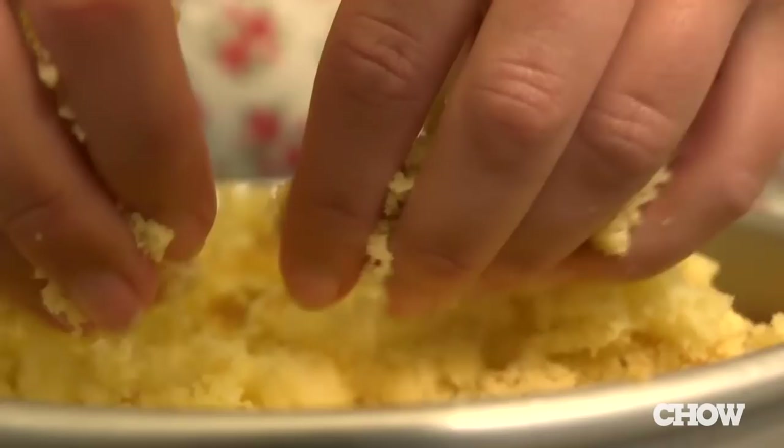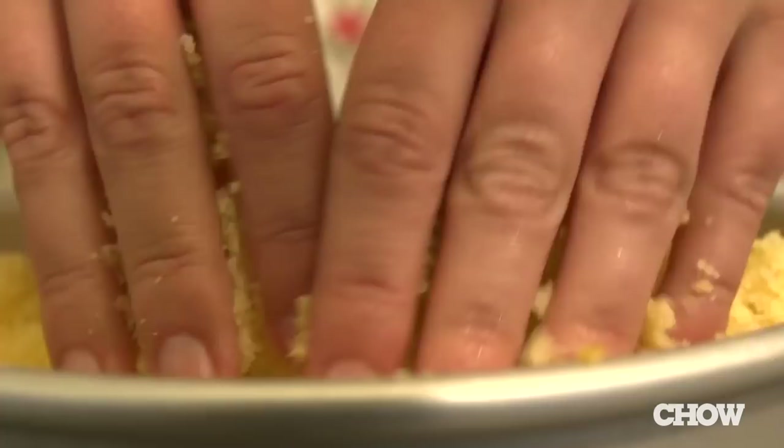Next time you make a cake, don't throw away those scraps. You can take that leftover cake and frosting and turn it into something fun and delicious: cake pops. Break the cake pieces with your hands and turn the cake into fine crumbs. Place four cups of crumbs in a bowl and add a quarter cup of frosting.